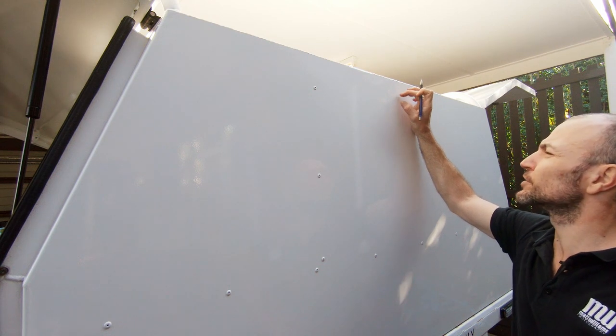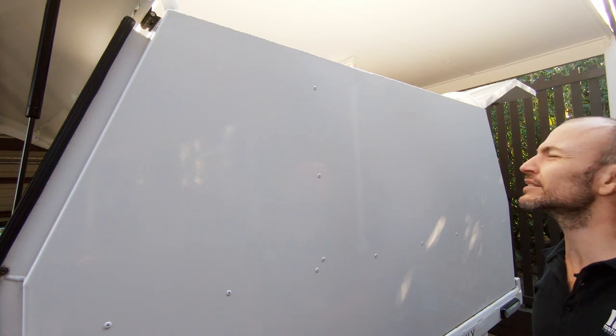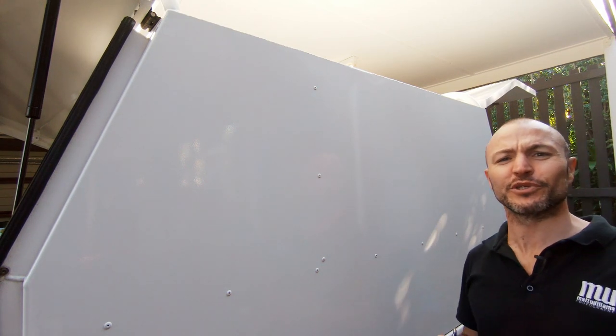I'm just going to do a little bit more measuring. Double check — measure twice, cut once. Or in this case measure twice, drill once. So yeah, we don't end up with a canopy that looks like Swiss cheese.